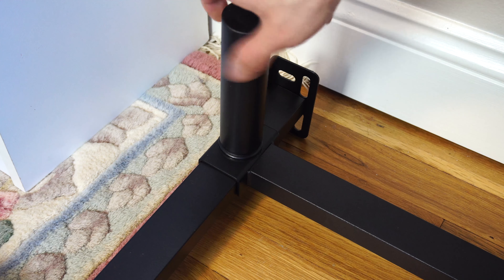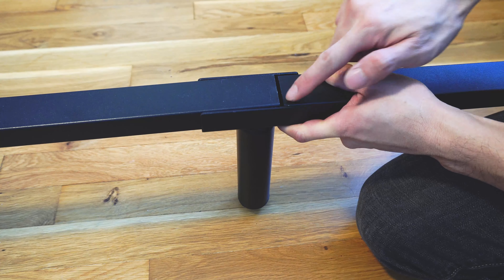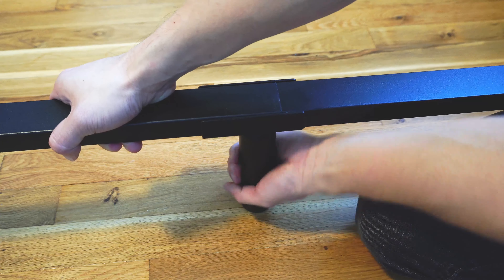Once all the feet are tightened into place, you can flip the bed frame over. It's actually not that heavy once it's put together. Make sure all the bars meet in the middle — there should be no gap. You can loosen and slide to adjust the center feet to do this.